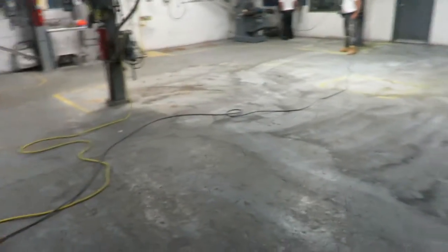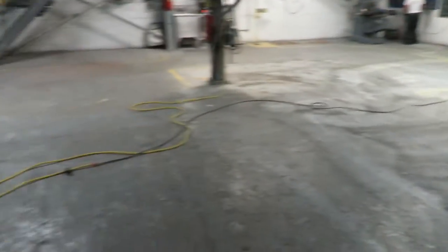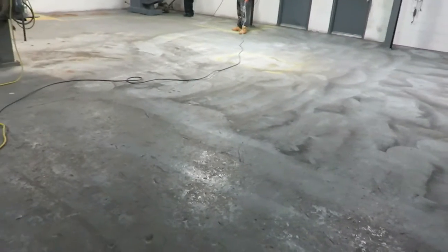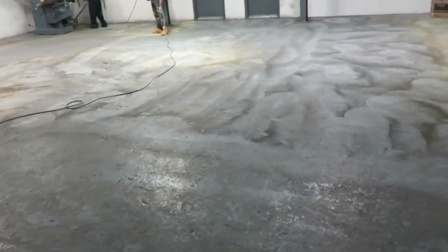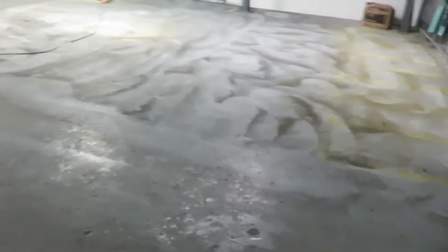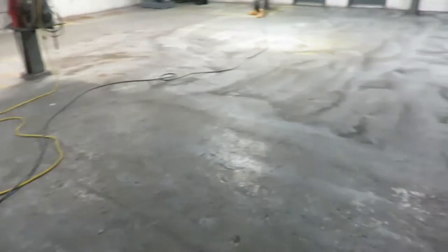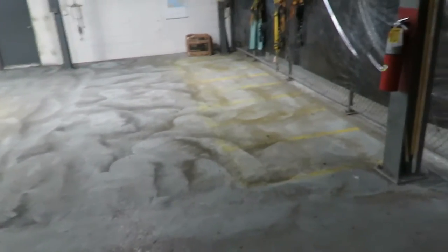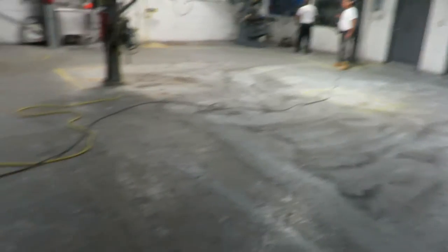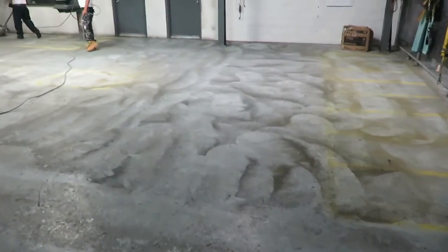Then we'll bring in the pressure washers and floor scrubbers and get this floor super clean. We'll let it dry out all day today, all night tonight, come back in the morning and apply a two-part epoxy primer to this entire floor first. Then right after that we'll apply the two-part solvent-based Armaseal 1000 high solids epoxy.